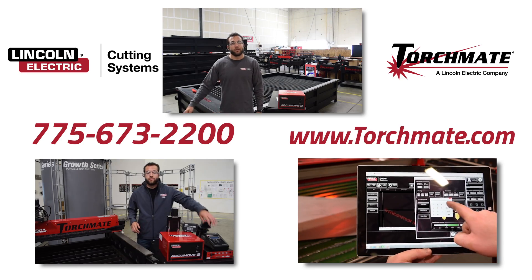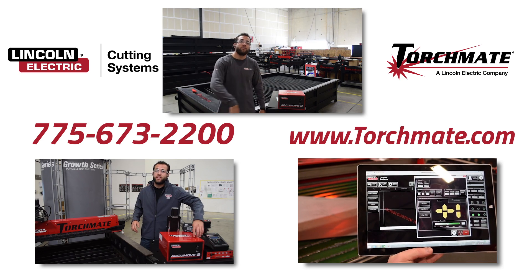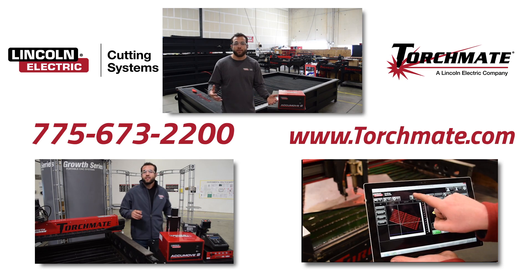Feel free to give our sales reps a phone call, visit our website, or click any one of the videos down below to hear even more about AccuMove 2 and its features.